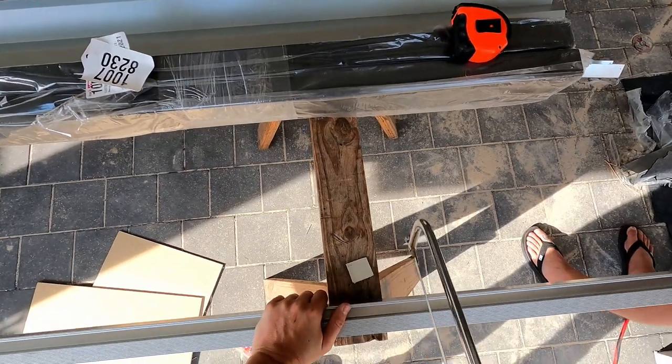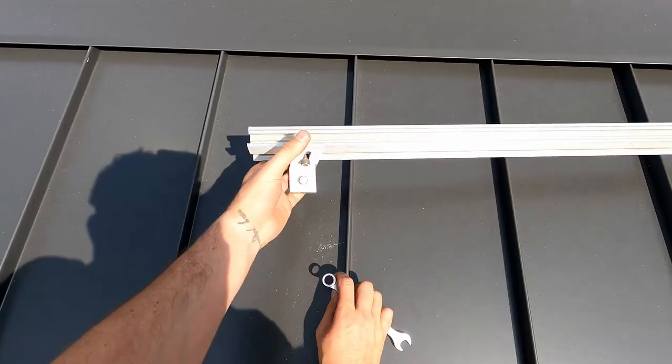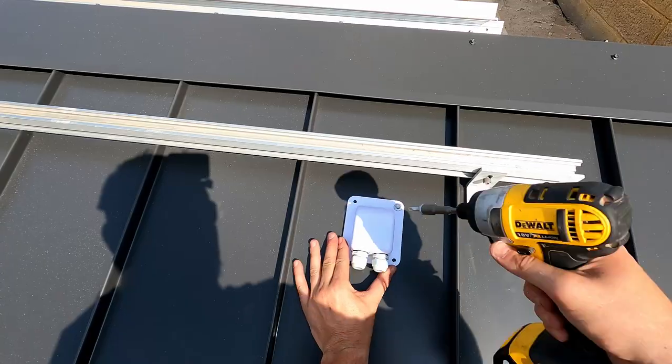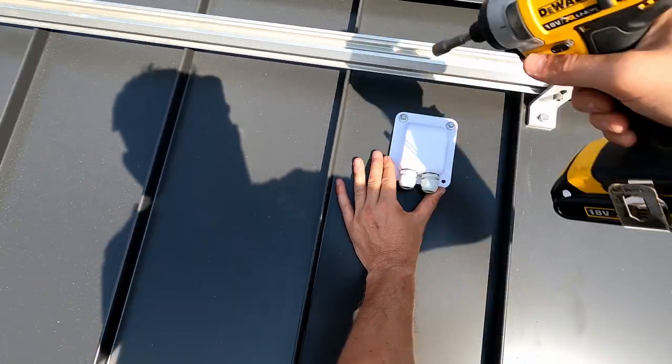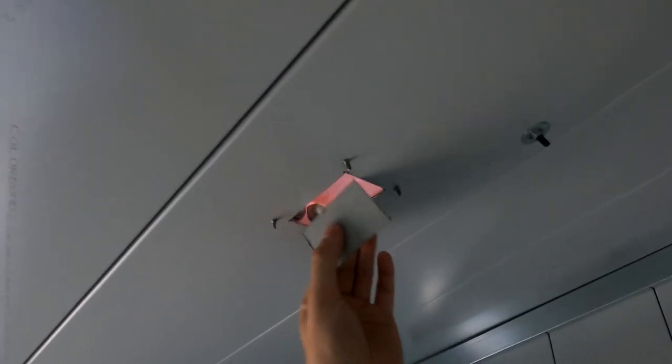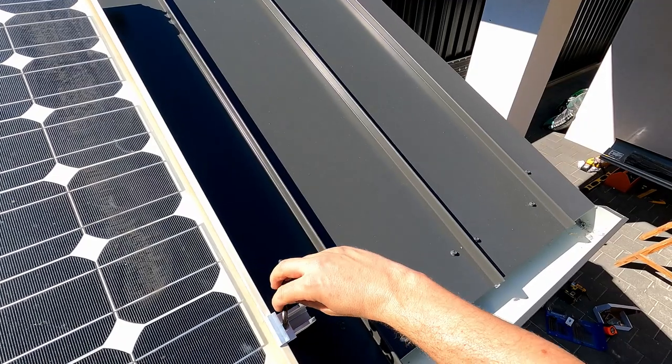I did the exact same for the other side of the roof, with the only real challenge being I had to work out of my brother's backyard. So: attach the rails and tighten them down with bolts, set up and install the entry point being careful to silicone all the potential leak points, cut out the small piece of roofing below the gland so the cables can come out, and then fix down the solar panel using the rail clamps.